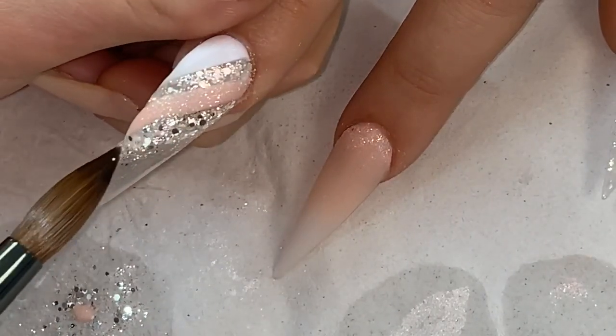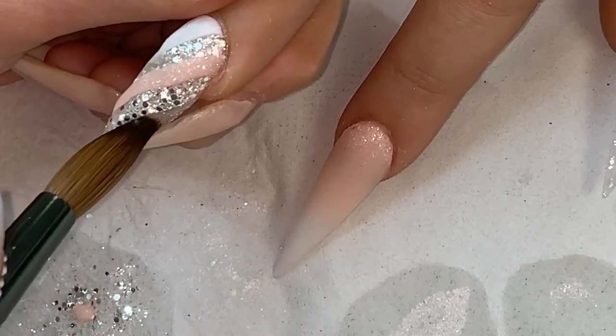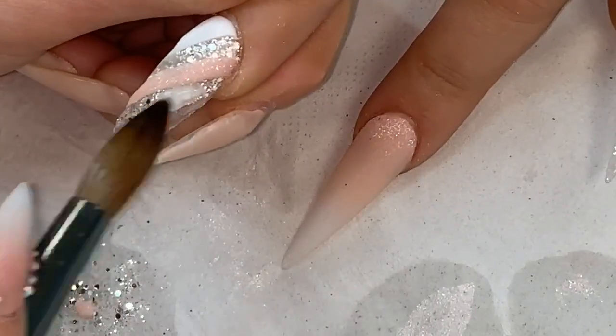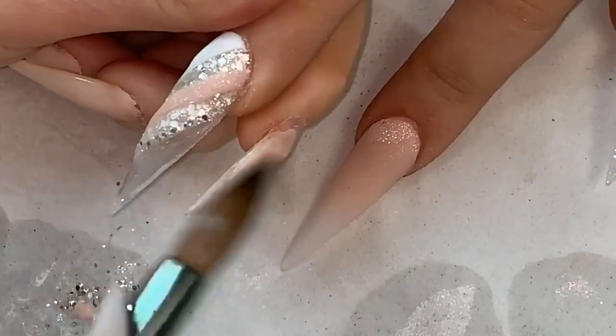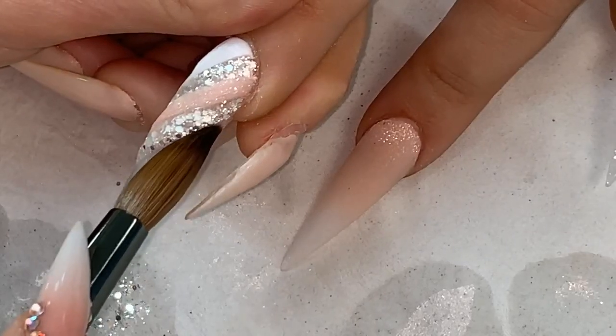I place it on and then just keep dragging with the tip of my brush. The brush I'm using is also by my brand Glitter Balls and it is the size 12. Applying a little bit of clear on there just to protect it from filing.